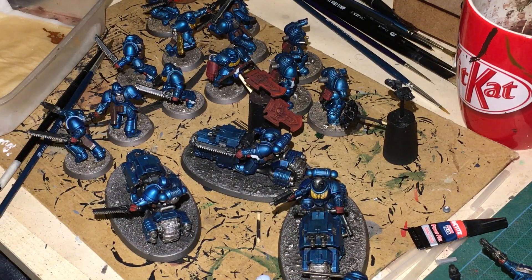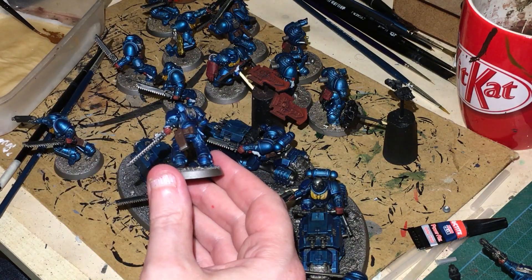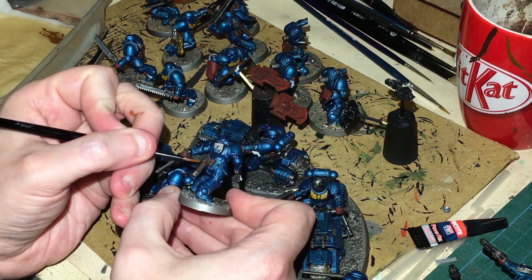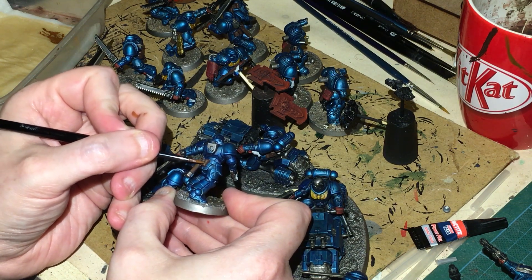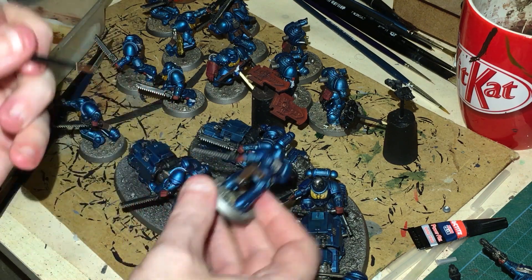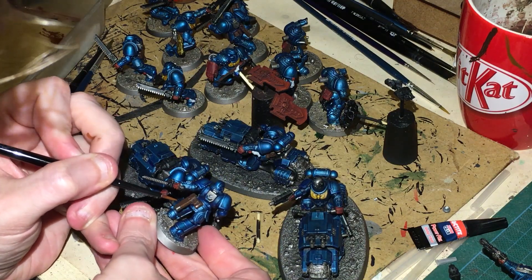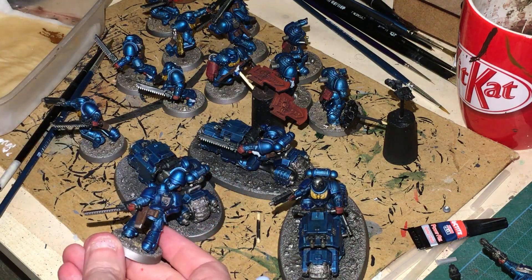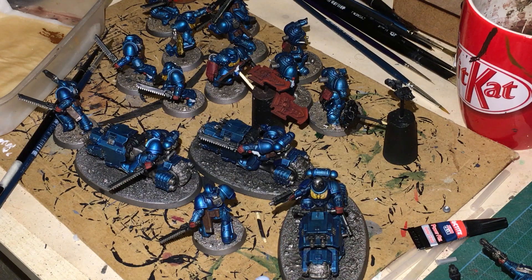For the leather pouches, we're going to use Mornfang Brown watered down as a nice highlight, trying to keep it to the edges. And then once you've done the edge, just put some little striation lines into the actual leather. Once you put the ink on there it just makes it look a little better, a little more realistic.